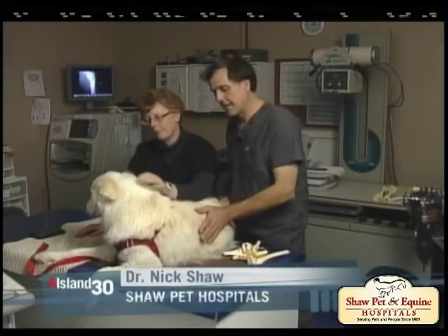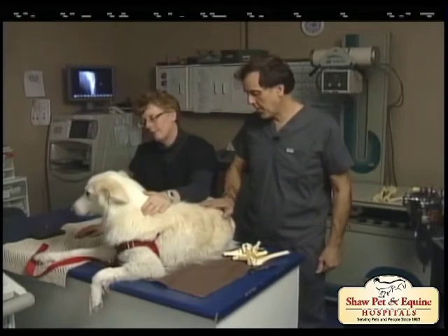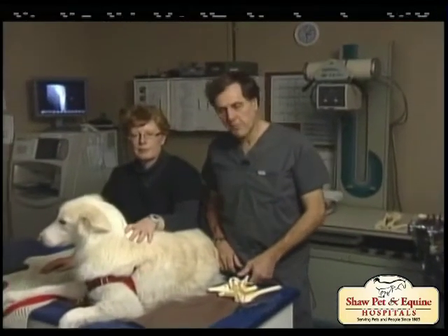This is Ingrid and Masca. Masca is a three-year-old Husky Malamute cross and she's just going to be our model today. We're going to talk about knee injuries. Sometimes you hear veterinarians call that the stifle, but that's just another word for knee.